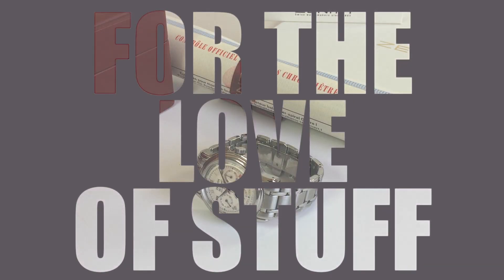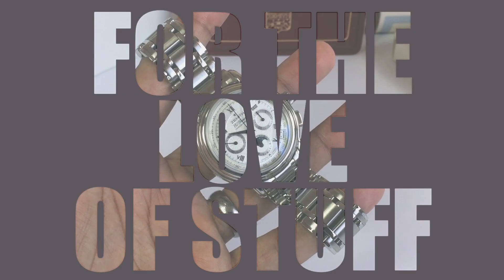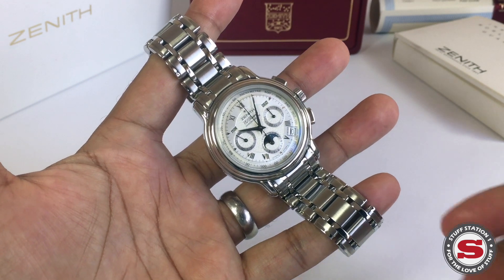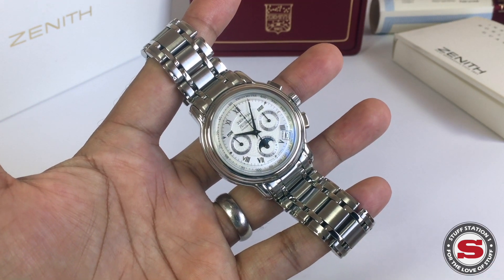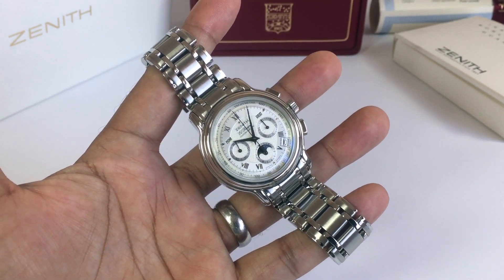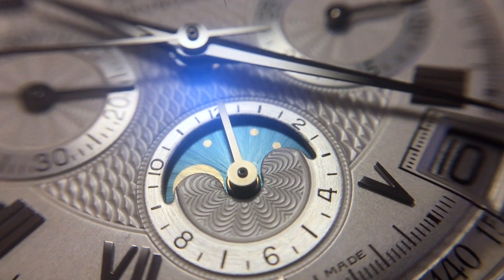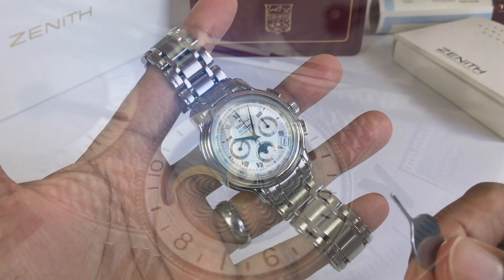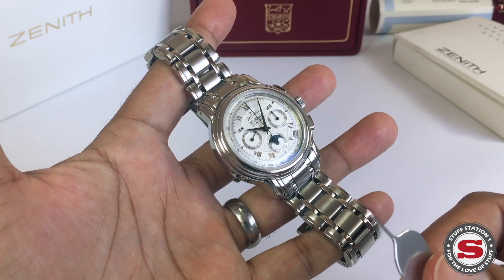Welcome to another Stuff Station One review from my collection of timepieces and accessories from a broad price range. Items are showcased for their aesthetics, materials, manufacturing, or downright quirkiness. The El Primero is a 5 Hz, 36,000 vibrations-per-hour high-beat movement, and it was the world's first chronograph that used an oscillating weight. It's been in production since 1969 and there have been over 70 versions.